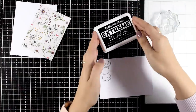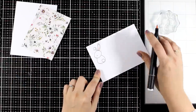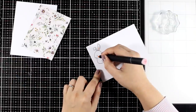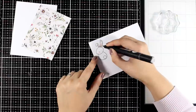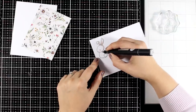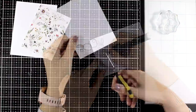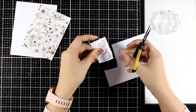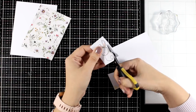I just stamped one of the bunnies and I am doing very basic coloring — just adding a touch of pink on the ears as well as on the cheeks, and I will use a light gray to add some shadow. I am not even going to blend it, just a few strokes on one side of the bunny. And then since I always like to pop my focal points on top of my cards, I am going to use my scissors and fuzzy cut around the bunny leaving a little white border all around.